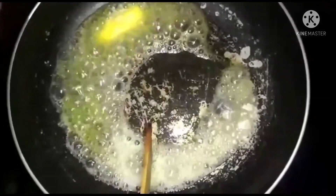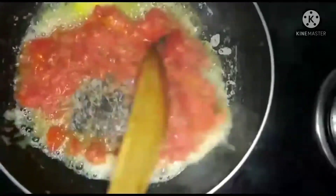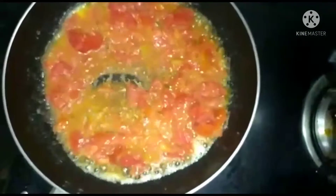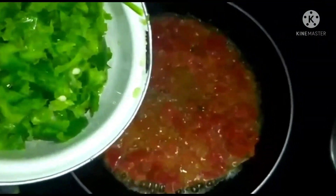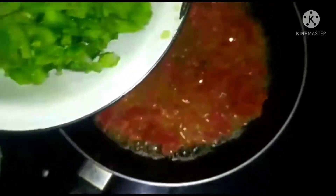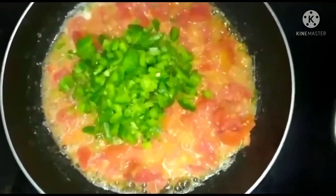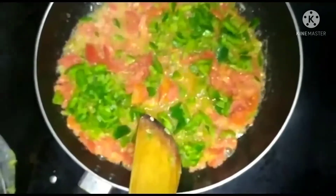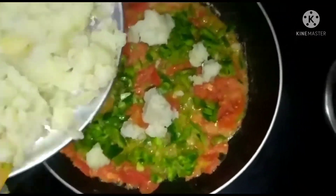We will cut the two pieces. We will cut the top to cut the two pieces. Let's mix it in. If you look at it, we will make it very well. Let's smash it in.